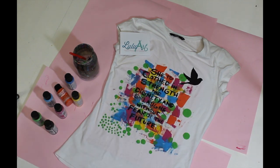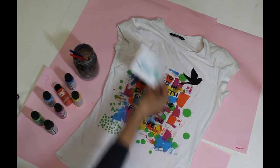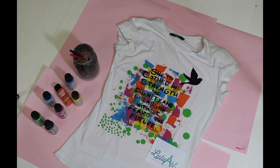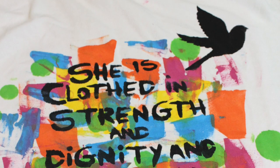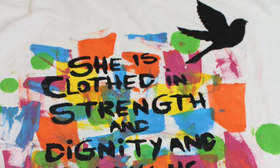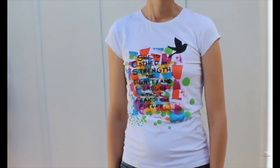And voila, it's finished. The beautiful stencil has come out beautifully. All of those letters are really, really clear. Beautiful paints, beautiful stencil. Really impressed with my little project, and it can literally take five minutes. 'She is clothed in strength and dignity, and she laughs without fear of the future.' How powerful is that?